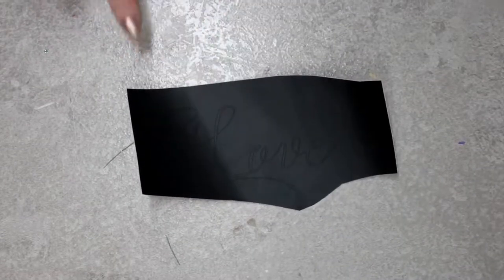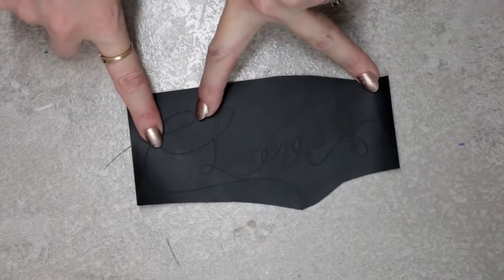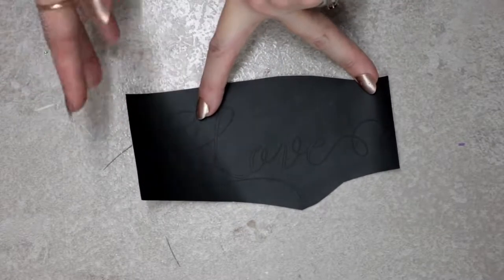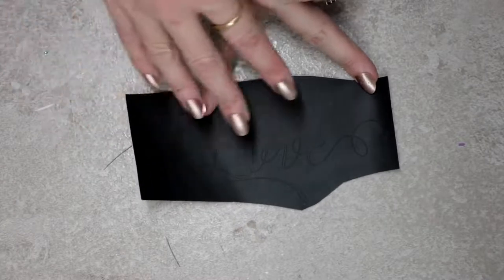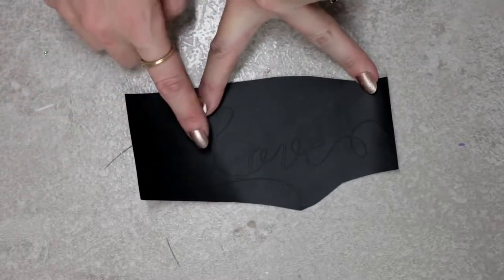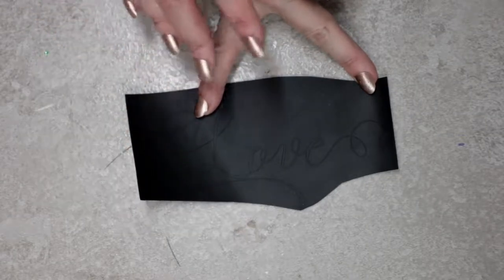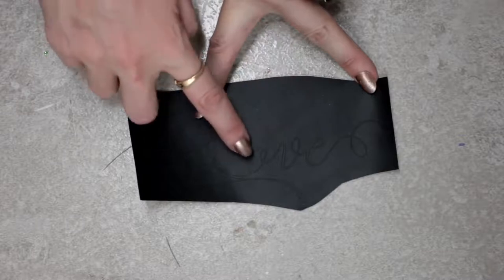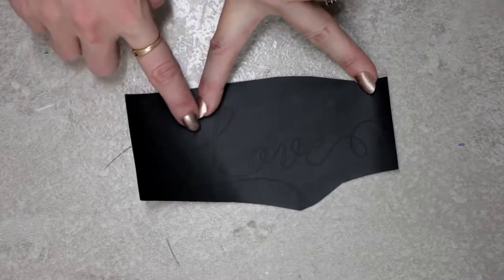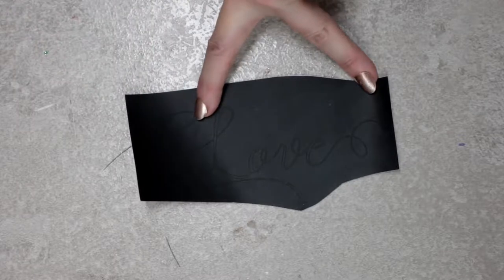With a really intricate cut where the lines on the text are so small, I tried cutting it with the vinyl setting and it just ripped the vinyl up. Going in with the washi sheet setting it cut perfectly. So if you are working with small text or a detailed image with really small lines, the washi sheet setting is the way to go.